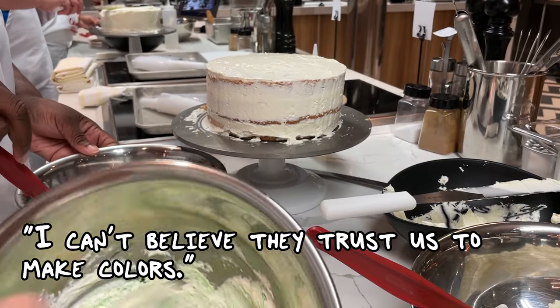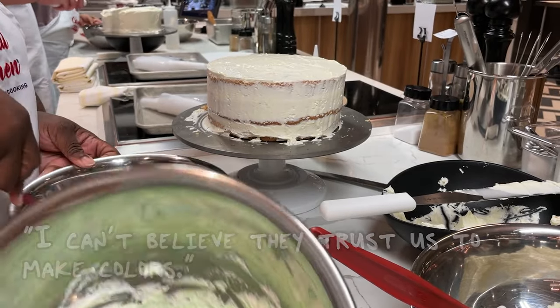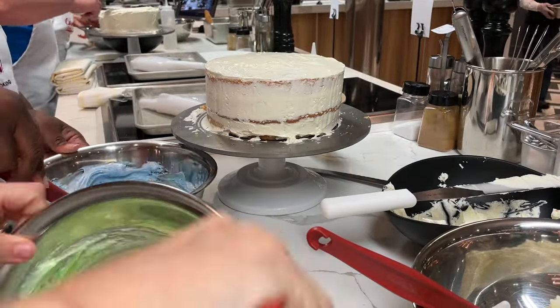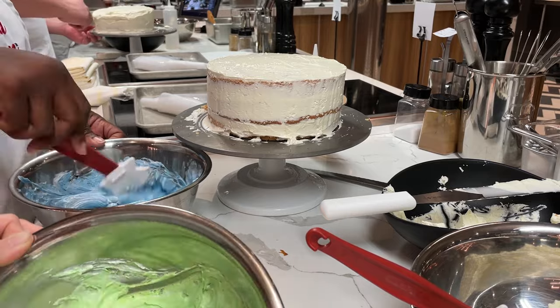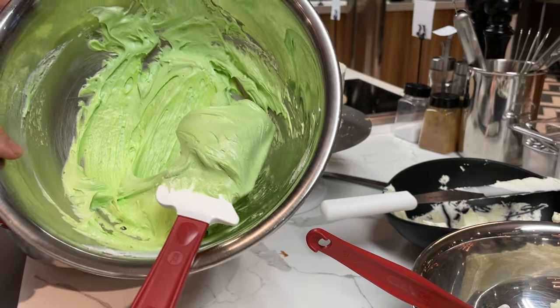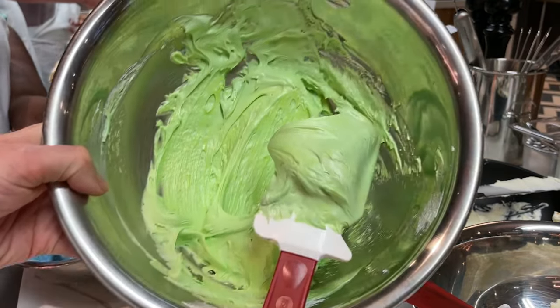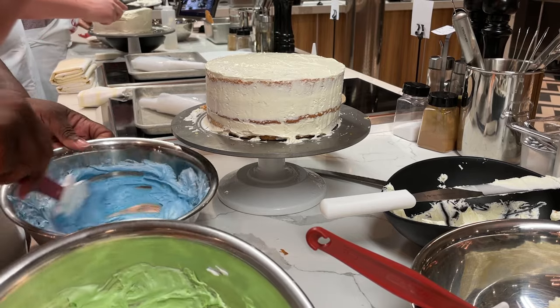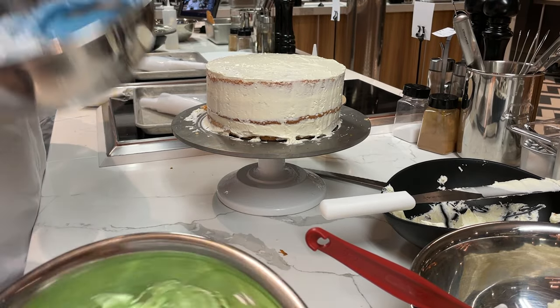I can't believe they trusted us to make colors. This is a weird green that is uneven somehow — it's a little darker sea green. I'm like, how is it uneven? It's not really buttery.